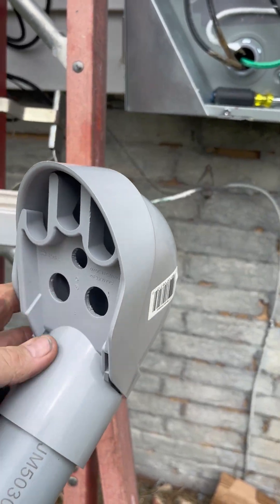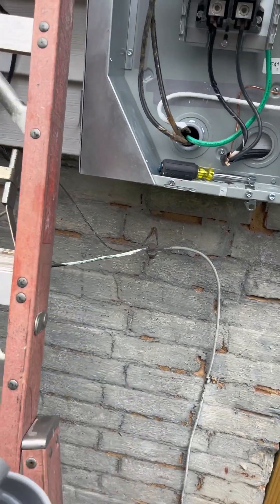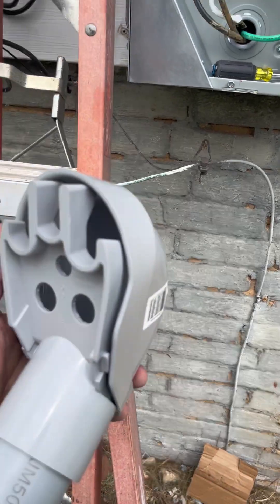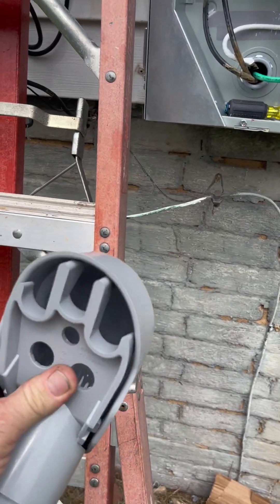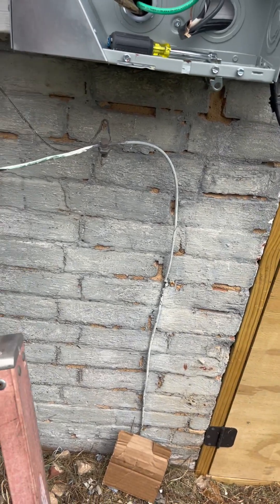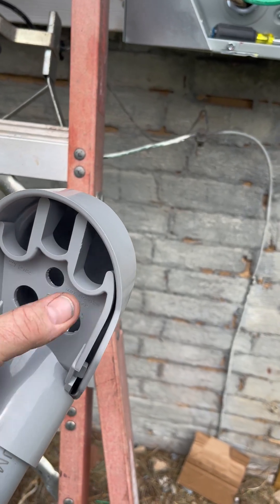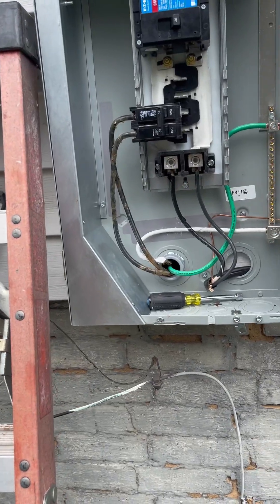The weather head glues right on top of this pipe - this part comes off so I can thread the wire through it, and then it snaps back on to keep water from going down the pipe. That's what keeps water from going down into your meter base. The wires will come out here and go down into the meter base. All right, I'll get this installed and bring you back.